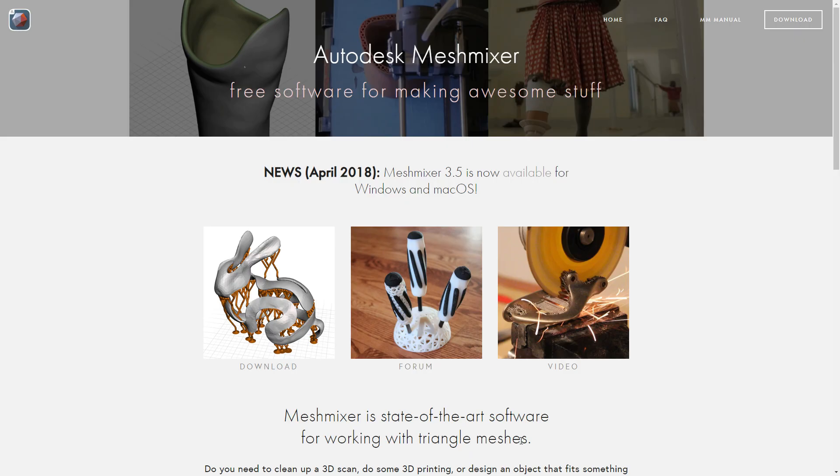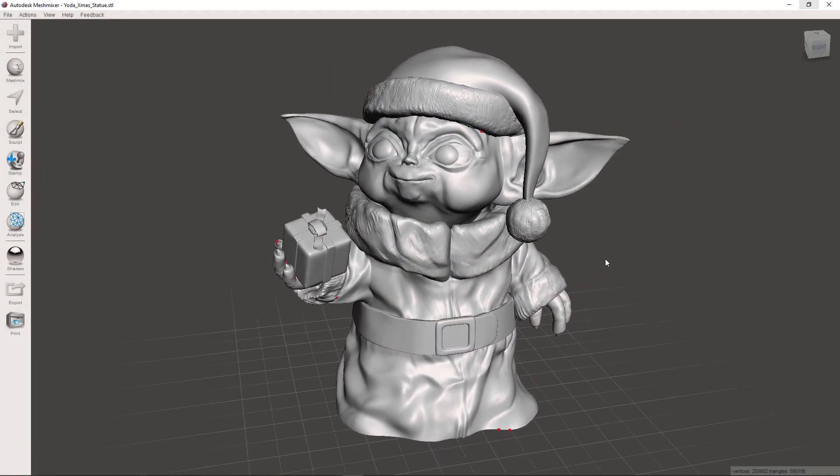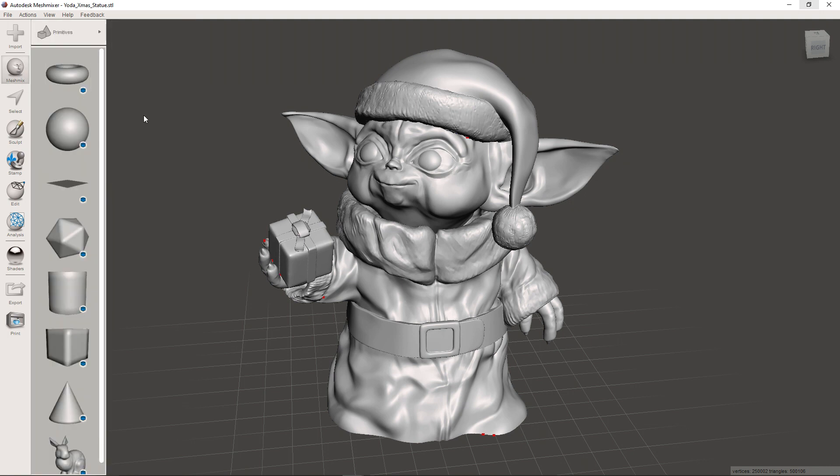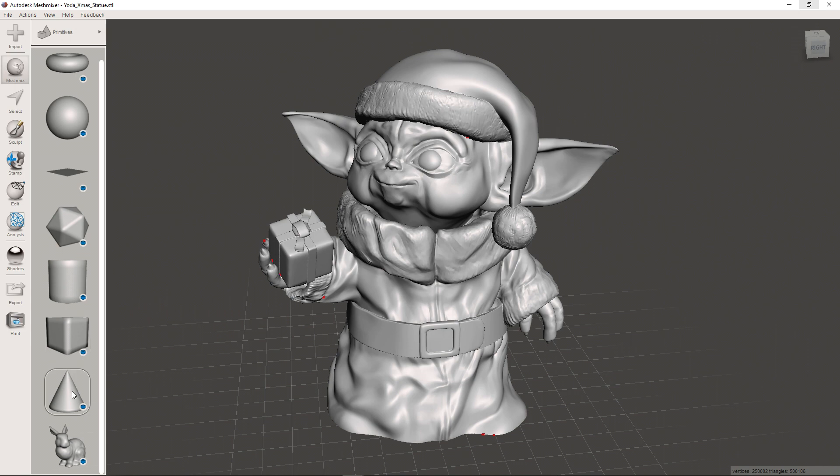The only program you need is MeshMixer, a free program by Autodesk. Once installed, open up the model in MeshMixer. Select the MeshMix option, look under Primitives, and find the cone. We'll use this cone to cut out the hole in the bottom of the model for the tree.